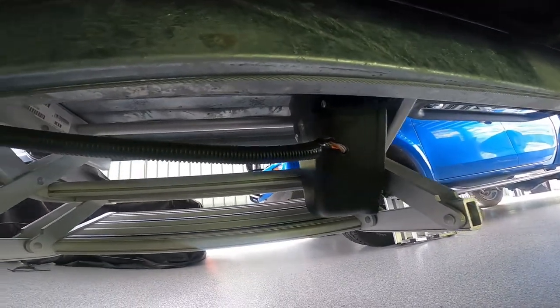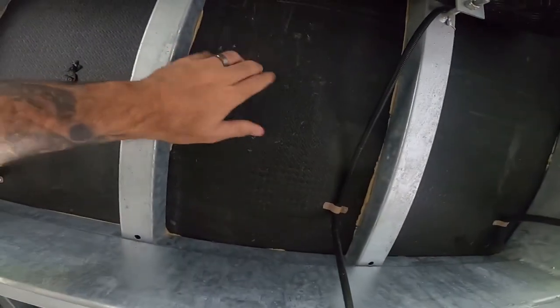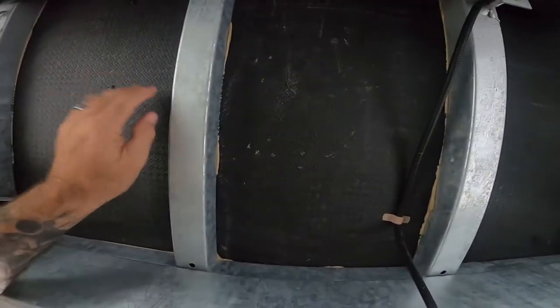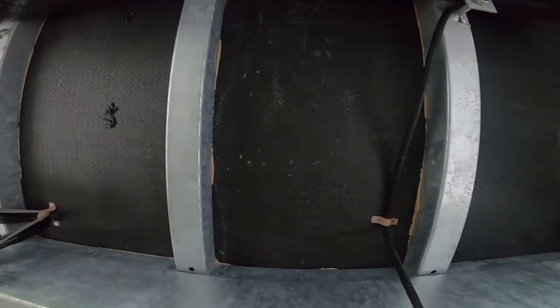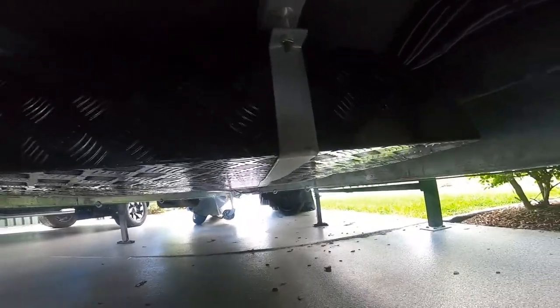Coming up the front, there's more around the stairs and step. What I do like is this hard plasticky stuff they've put underneath the van — my last one didn't have that, but this van does. The two front water tanks are also protected by checker plate.